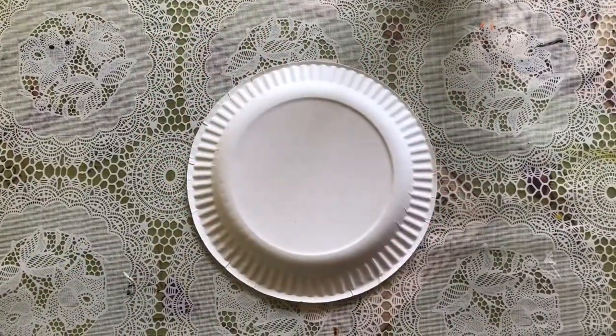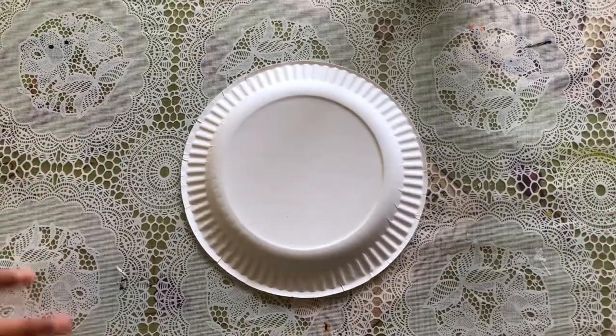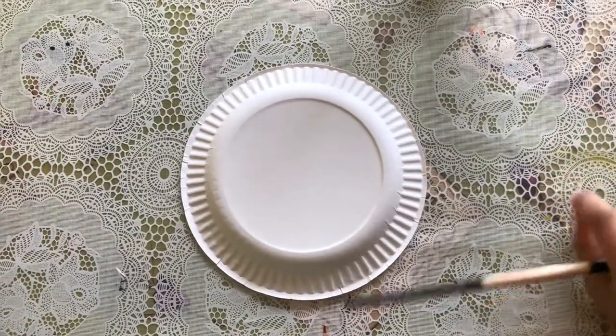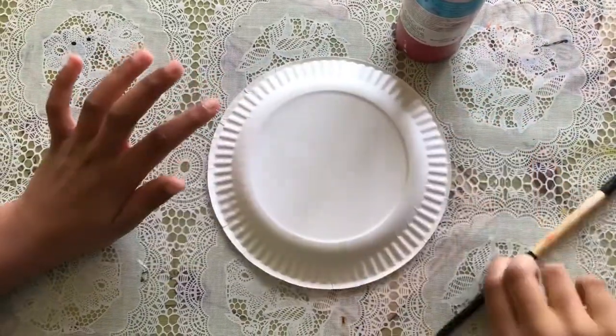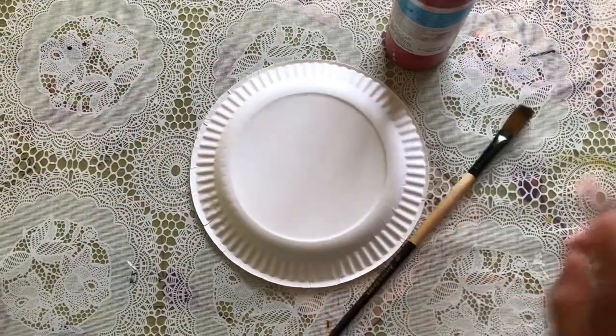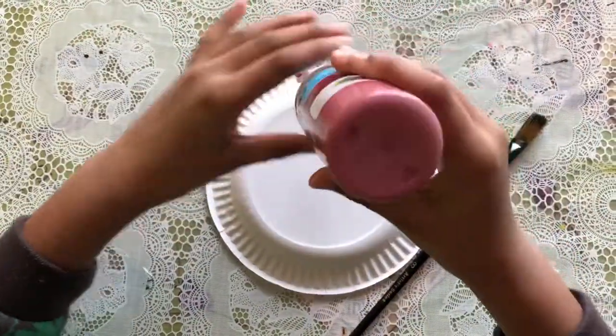Hi guys, today we're gonna be making a ladybug. What you're gonna be needing first is red paint, a paper plate, and a paintbrush. First we're gonna get our red paint and just put a drop on our plate.